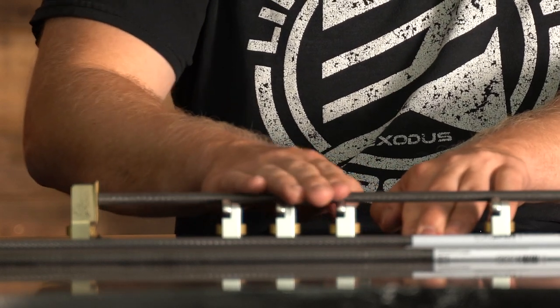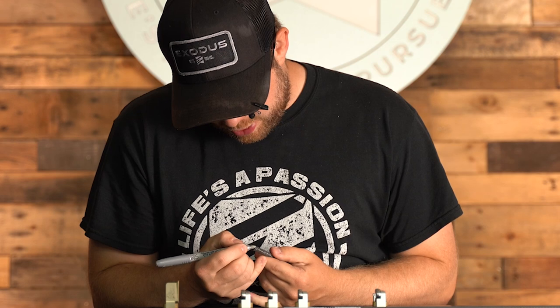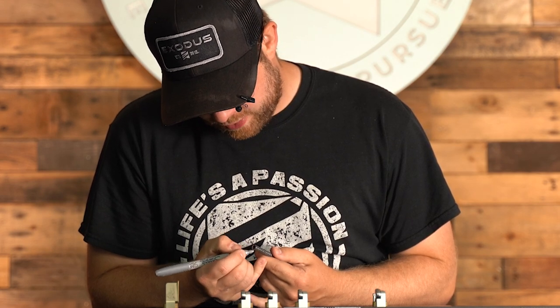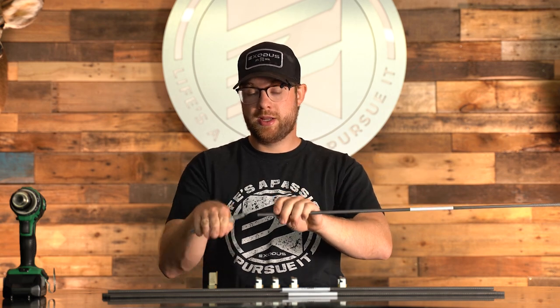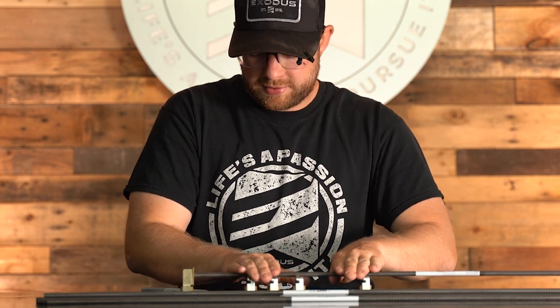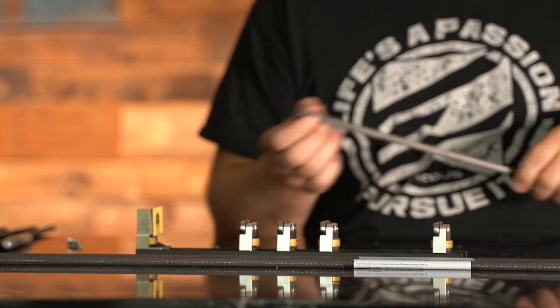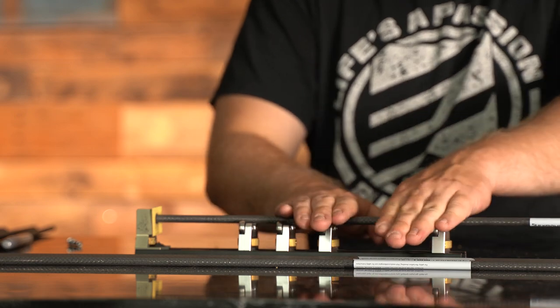This is a super critical part of the process. If the front end of your arrow is not square, your broadhead flight is going to suffer. To ensure we get a square fit, I have a squaring tool here and I'm going to take a silver sharpie marker and put a mark around the end of the arrow — all that's going to do is let me know after I make a couple passes if the end is square. If all of the silver is gone, the front end of this arrow is square. I'll do this for every shaft.